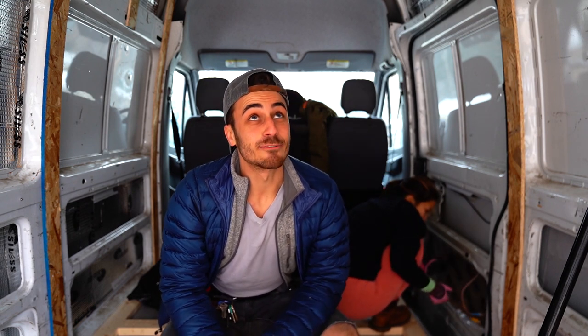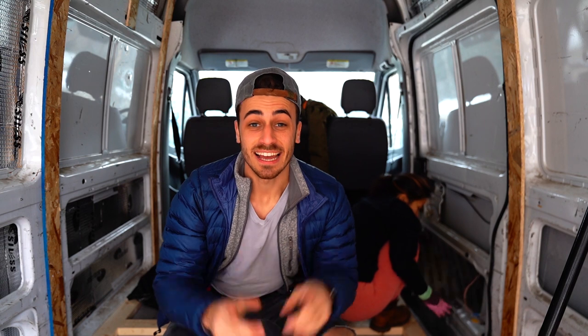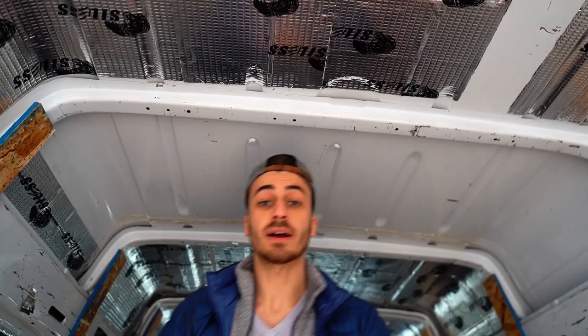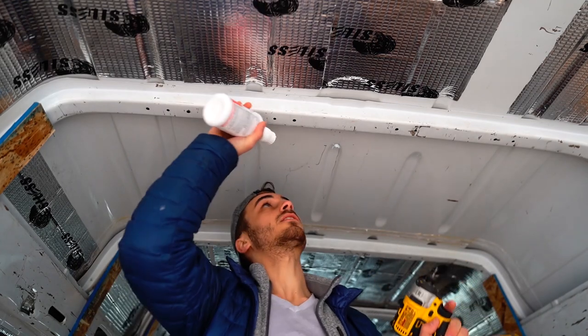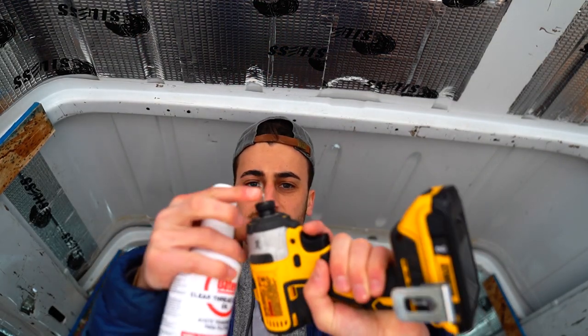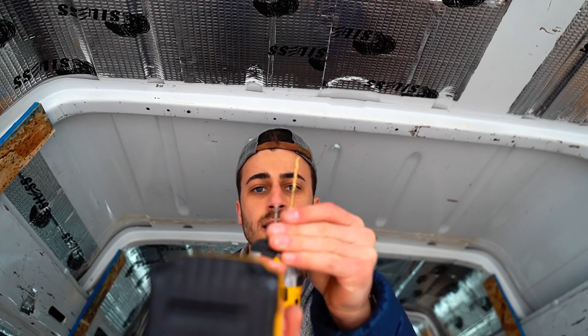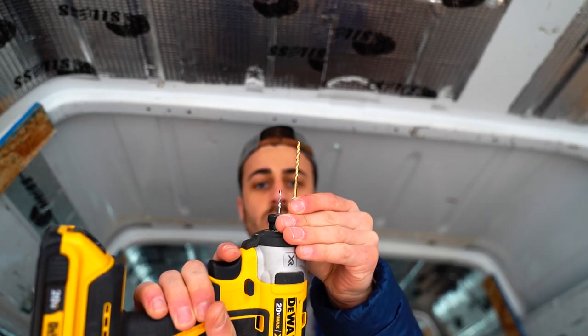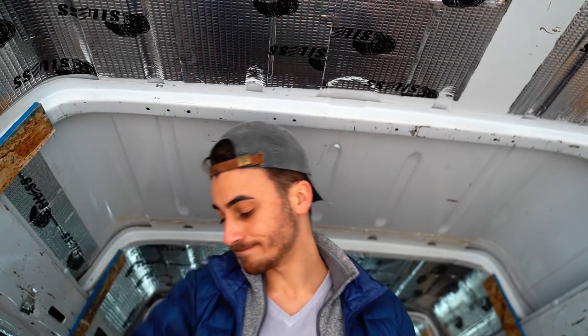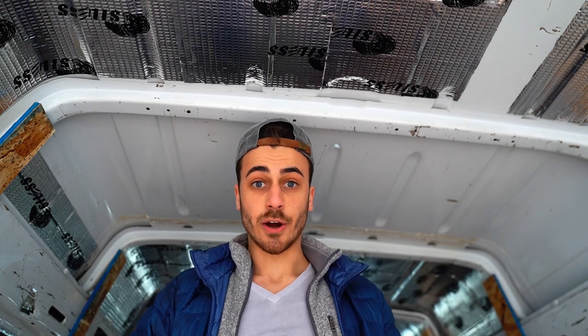I need to confront my fears and get the final studs in the ceiling. It's not going to be easy — the metal's harder. My idea to get studs in this thicker metal: I got this really stubby bit so it doesn't flex. Normal bit, a little stubby one to make a hole. And more importantly, some good cutting oil.